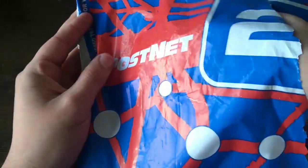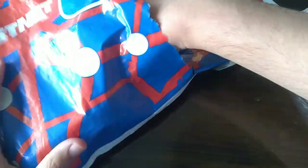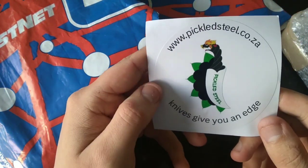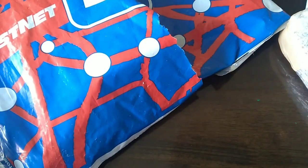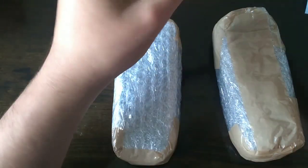Okay, let's take a look at what we have here. We have a sticker — go check out www.picklesteel.co.za. If you're in South Africa, they will have the perfect knife for you, guaranteed. And we have another one here, these come very nicely packaged as usual.